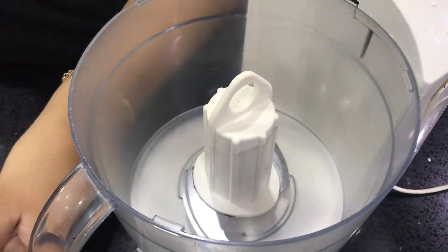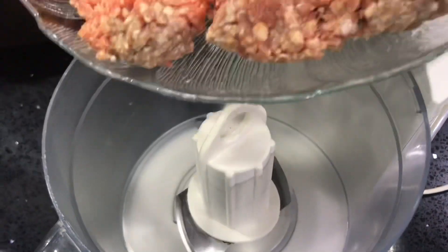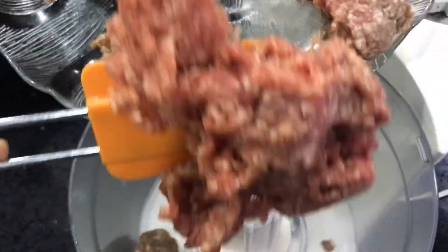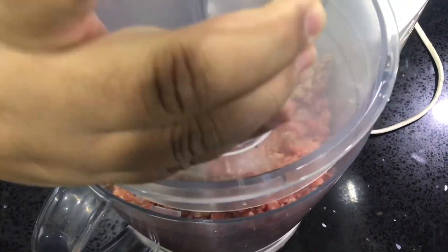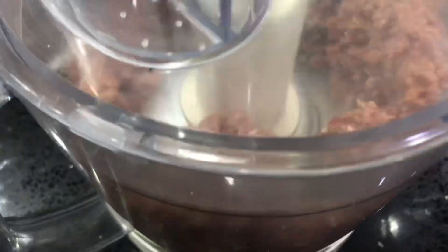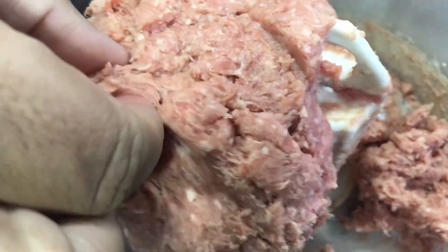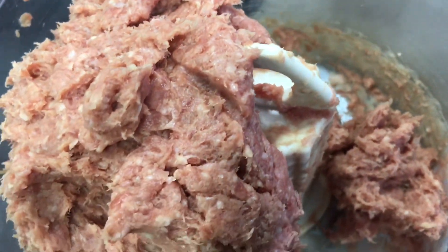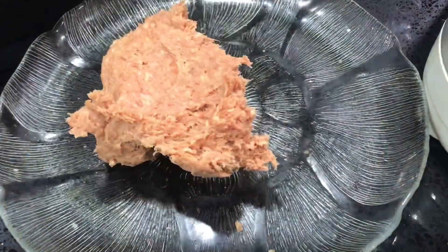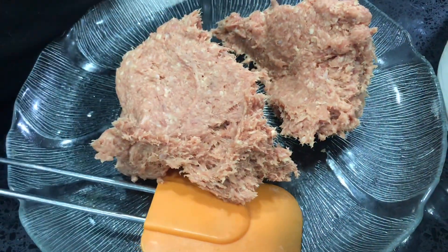The first thing we're going to do is we're going to grind the meat so it's very, very, very soft. When the meat becomes quite soft you can see we're going to take half out. Now we're going to add the spices.